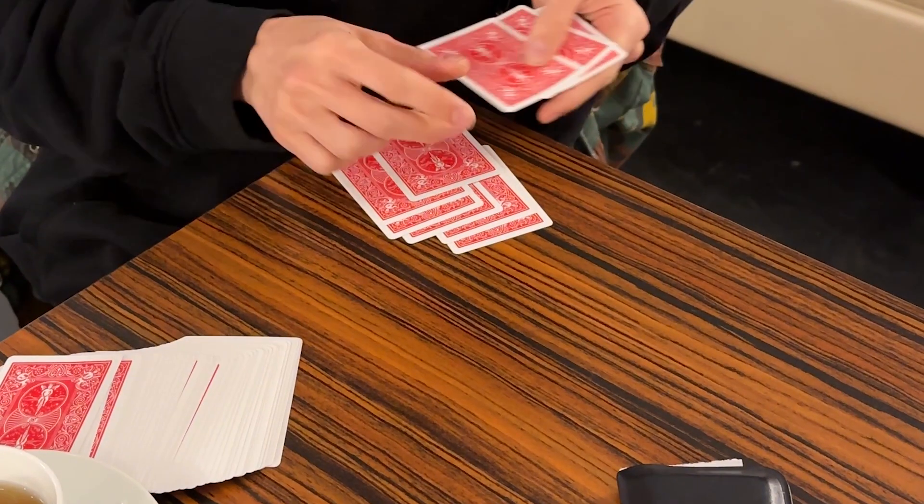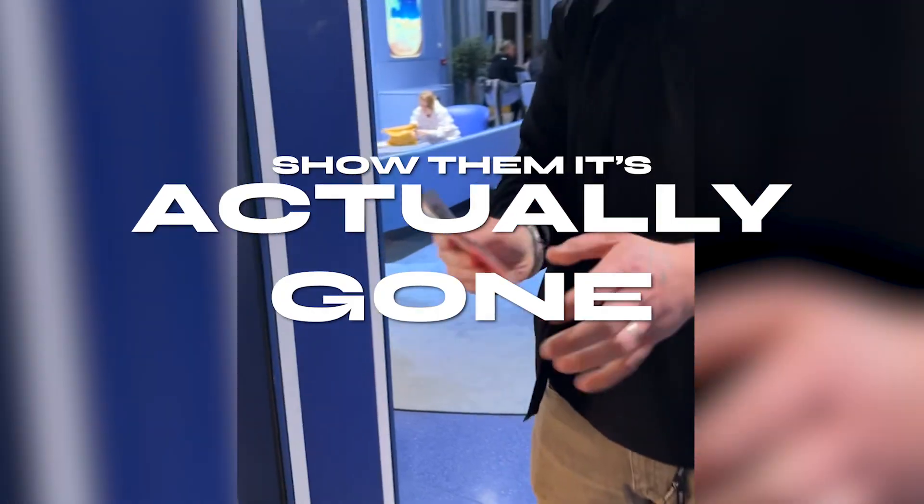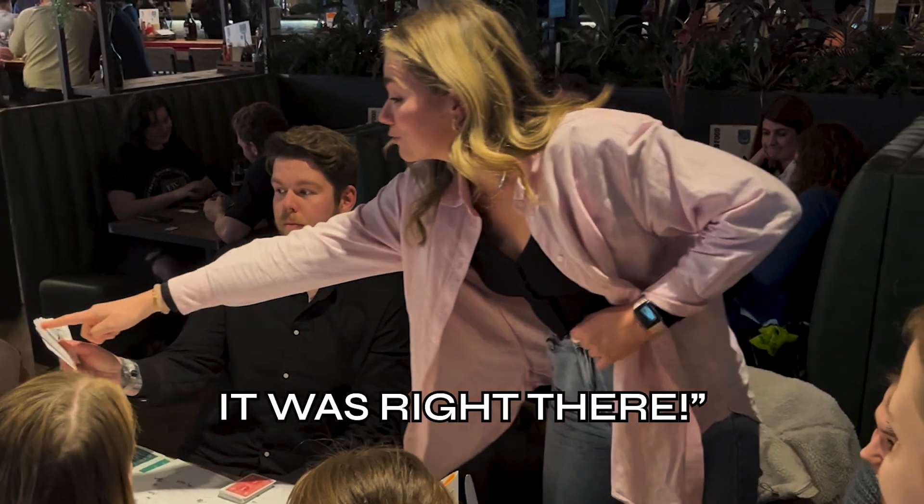When they recount the cards, now they only have nine — the card they were thinking of is gone. There is no five of spades. And it appears inside your pocket.